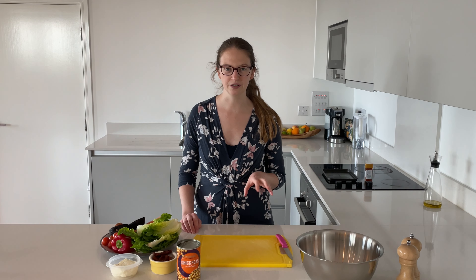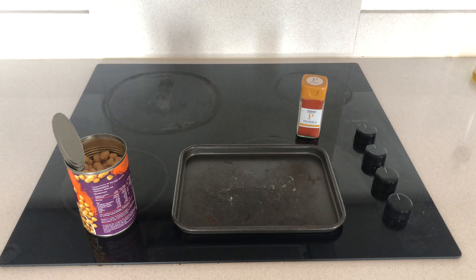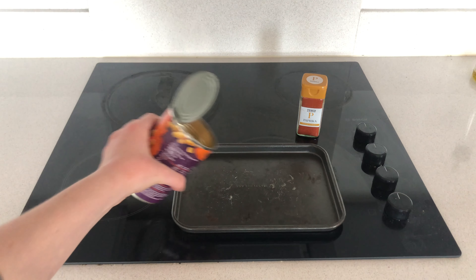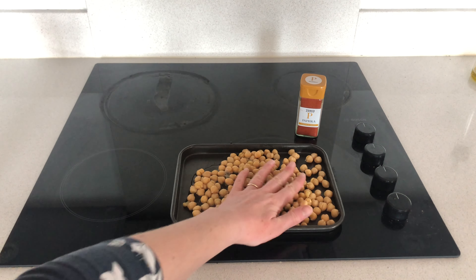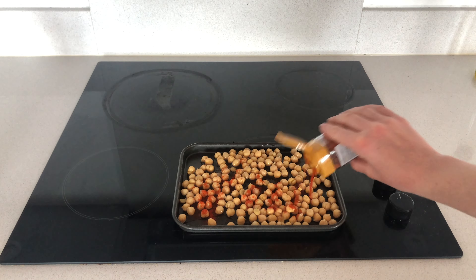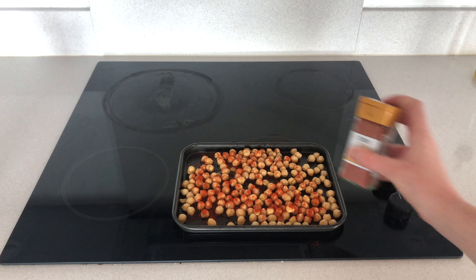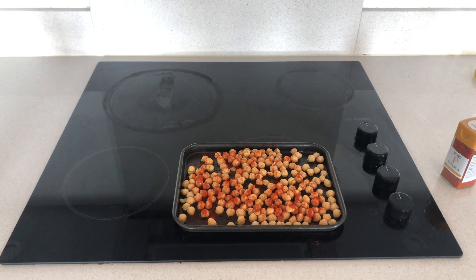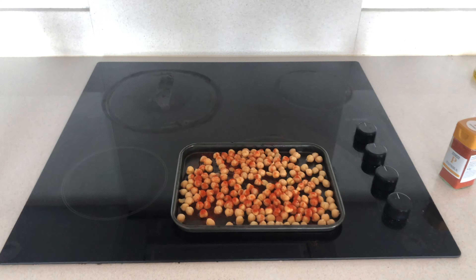The first thing we're going to do is we're going to roast some chickpeas in the oven. To do this, we're going to preheat our oven to 180 degrees Celsius. We're going to sprinkle our chickpeas onto a baking sheet and then put some paprika over them. We're basically just dry roasting these, but they will cook up really, really fast in the time it takes us to prep the rest of our vegetables.